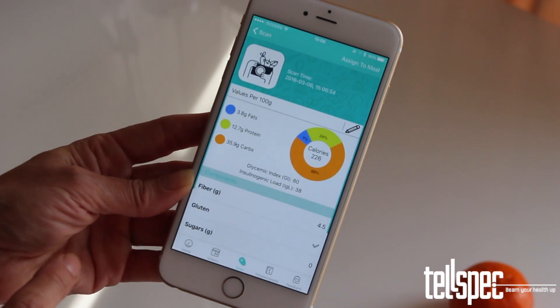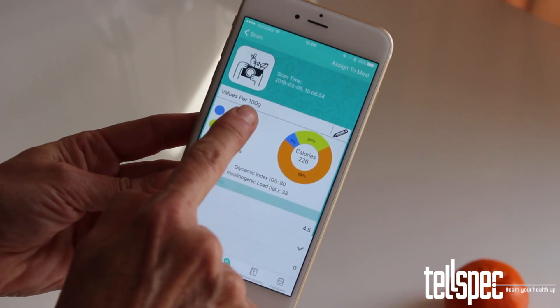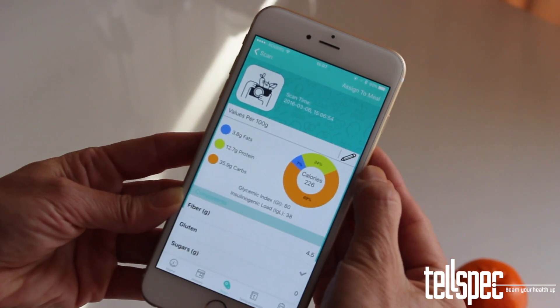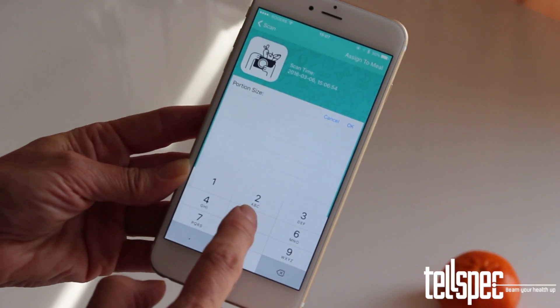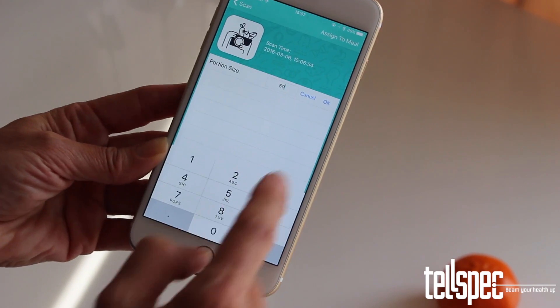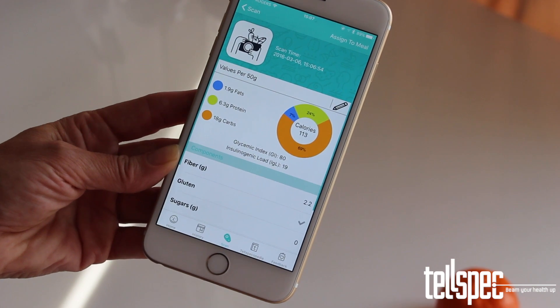As mentioned, the default serving size is 100 grams or just over 3.5 ounces. If you wish to change this, tap the pencil icon above the pie chart, enter the new size that you wish to use, and press OK. The results screen will now reload and recalculate the numbers based on this new serving size.